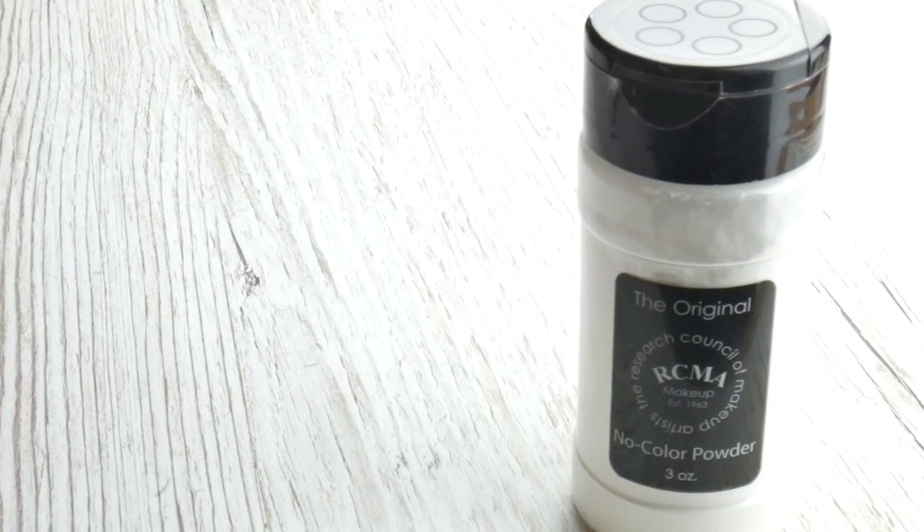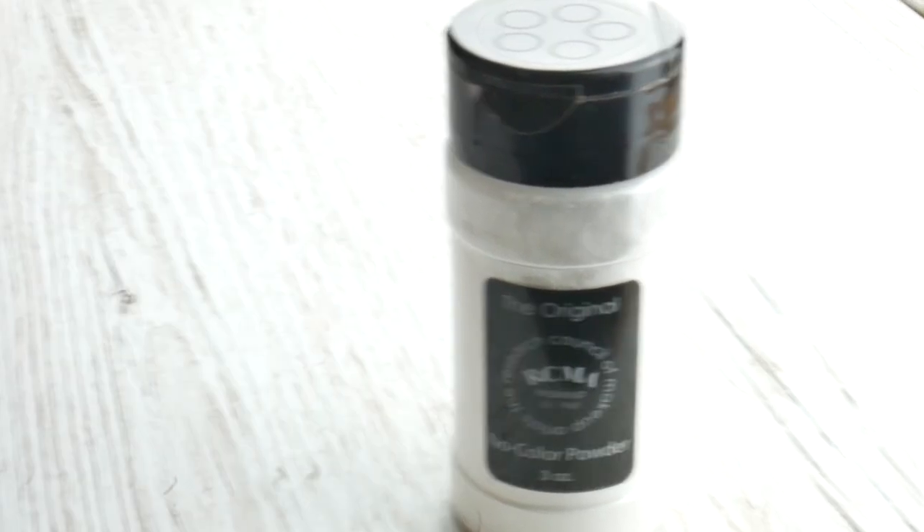I really like the RCMA setting powder at the moment but I hate the pot it comes in. I always take a bit out onto my hand and then pick it up with my sponge but it just goes everywhere. I know that some people do sort of decant it into another pot so I might have to do that soon because it literally goes crazy. I'm just taking the rest of the powder that's left on the sponge and patting that lightly over the rest of my face because I don't want to make my skin too matte.